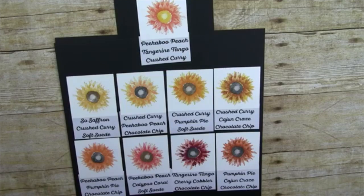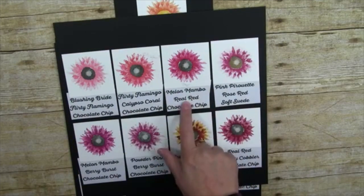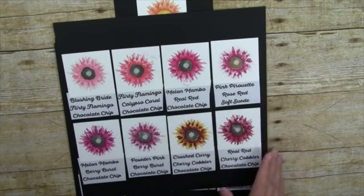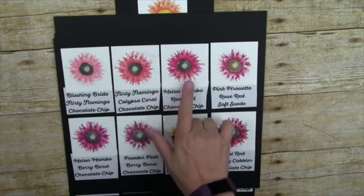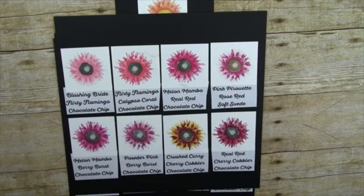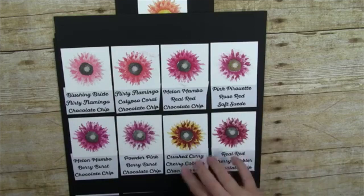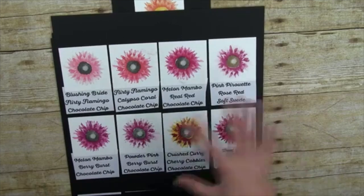Once you get going you can match these to anything — you'll find colors you'd never put together otherwise. Here I have Melon Mambo and Real Red — I'd normally keep those two far apart unless I had an overflowing Valentine's Day card — but here it just adds so much. The pinks are some of my favorites: Blushing Bride with Flirty Flamingo. And here we've got Real Red and Cherry Cobbler — two colors I probably wouldn't normally pair, but they look fantastic.